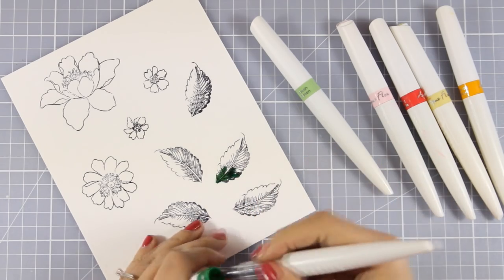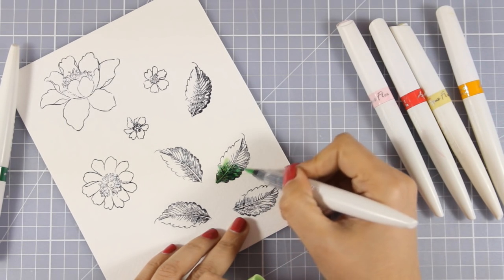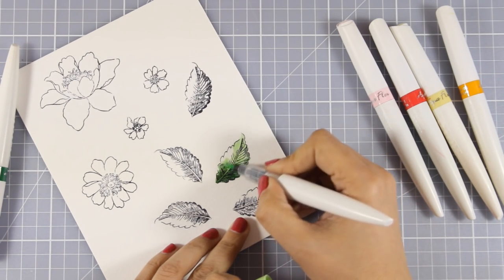I have stamped many leaves. At this stage I did not know how many leaves I would need for my composition on the card, so I just went ahead and stamped a bunch just to have enough in case I needed them.